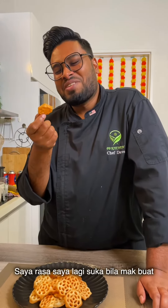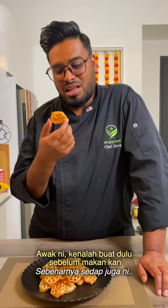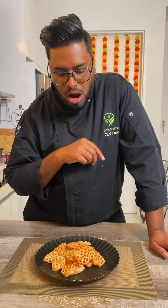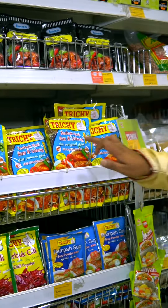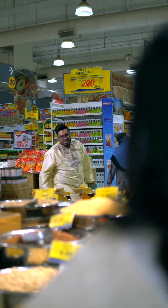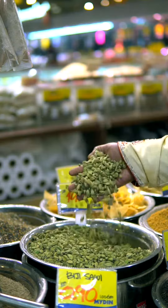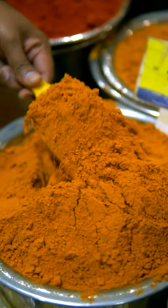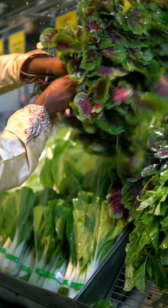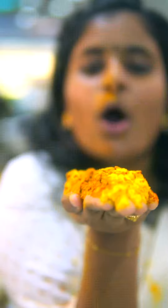I still prefer my mom this one. Like the one that my mom... If you eat it, I can eat it. It's so cute. I'll give you some more. It's so cute. I can eat it. All the time you are eating it. I'm coming to eat it.